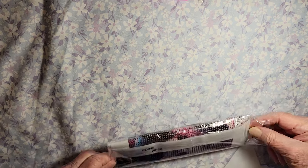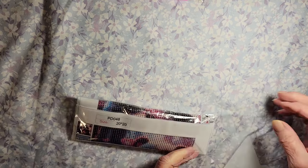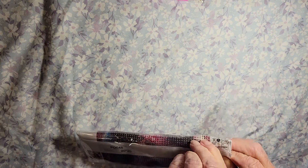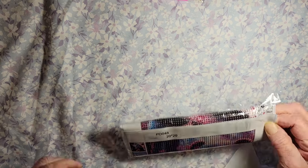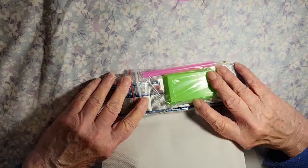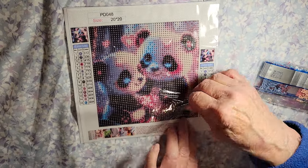Alright, up next is another 20 by 20. That's really in there tight — I'm gonna have to rip it. Rip it, rip it! Wow — ah, get it out! There, finally. Oh, look at this little panda — two pandas! That's cute!